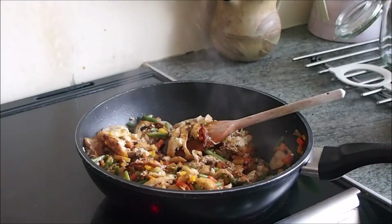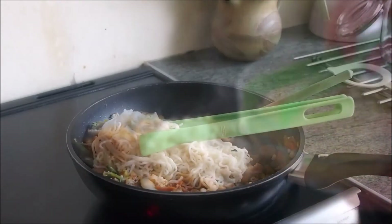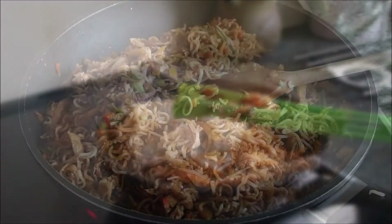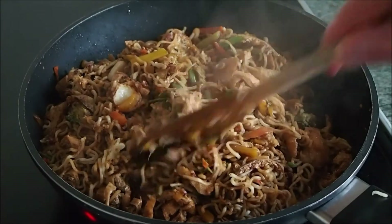When the vegetables and tofu have been cooked to your satisfaction, add in the noodles. I like to do this by adding in a little at a time and mixing them in. And that's almost it guys — all that's left to do is to keep on stirring the noodles and the vegetables so that the sauce coats them all evenly.